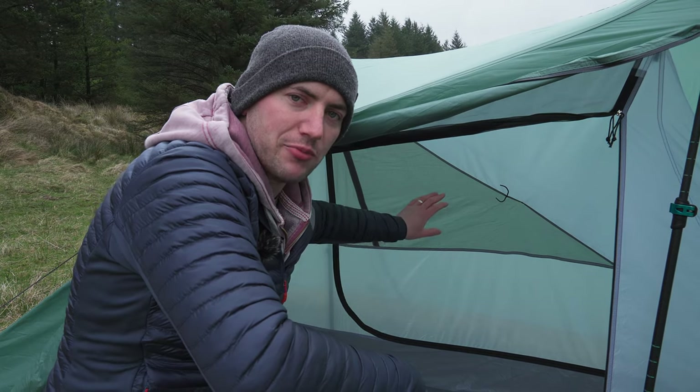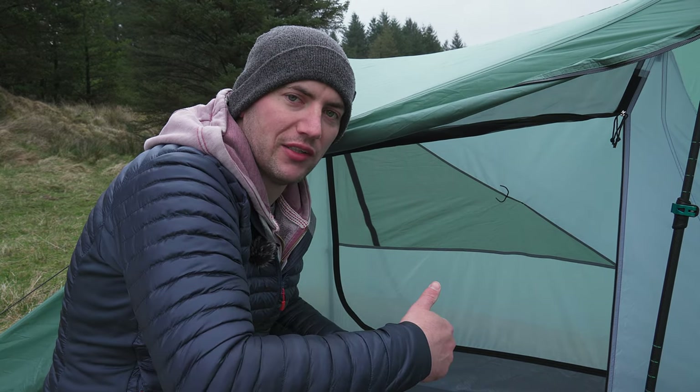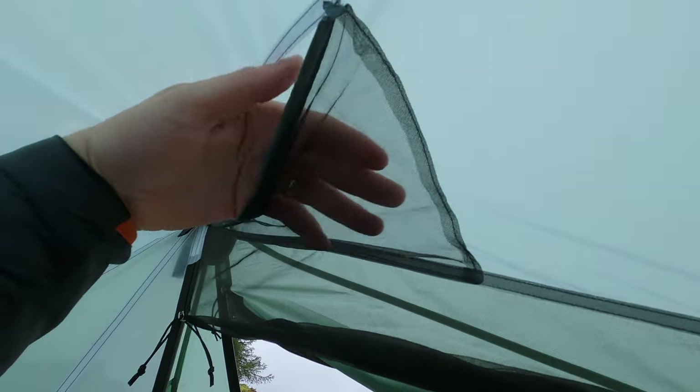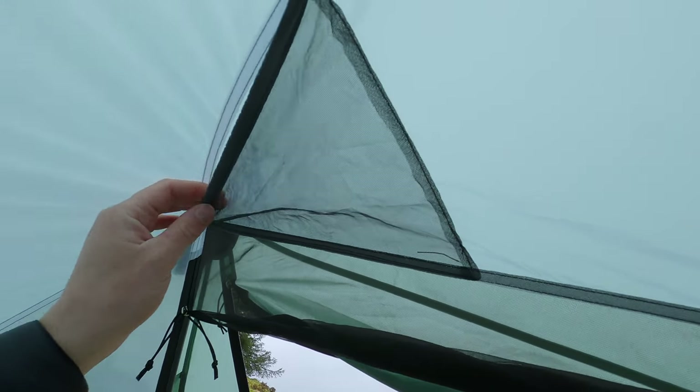The inner has number 3 YKK zips which are lighter than the outer zip but just as reliable. The inner has a large mesh panel on each of the doors to help with ventilation, but it's mainly made up of solid 15D nylon. The inner door is held open using a simple piece of bungee cord, which is actually very effective. There are two mesh pockets, one at each peak, with a reinforced hem for added support.